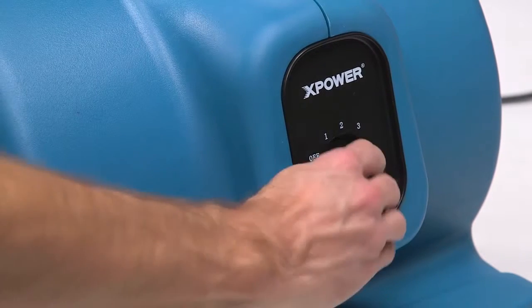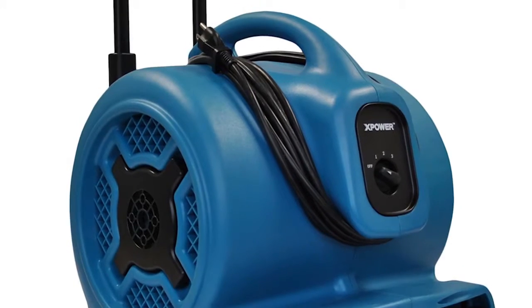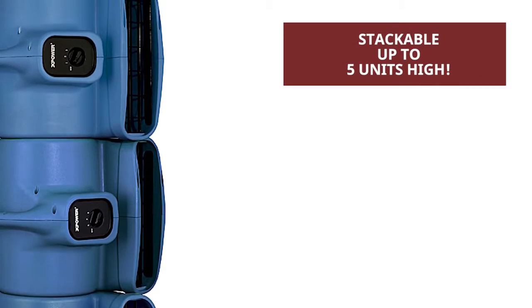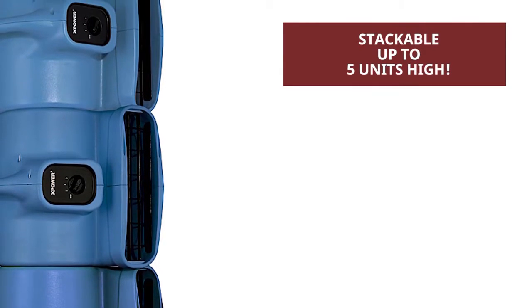Additional features include a three-speed switch, adjustable telescoping handle with wheels, and convenient wraparound cord design. Offering the ultimate in lightweight portability, the X-Power P830H is stackable up to five units high for compact storage.